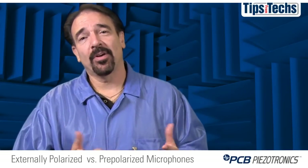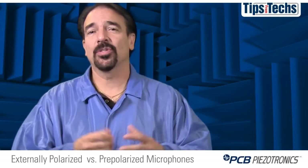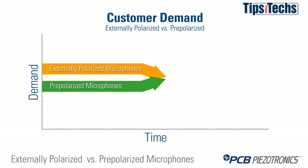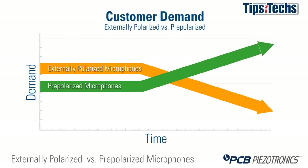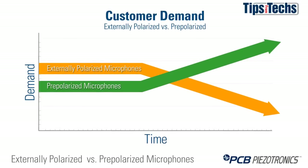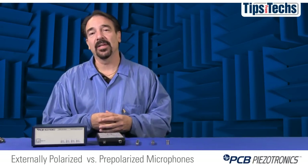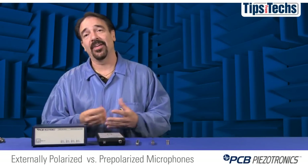So if externally polarized and pre-polarized microphones both do the job equally in 98% of applications, which is preferred in today's marketplace? It's my personal belief that within the next decade, 95% of all microphone systems will be pre-polarized, due to the significant cost-per-channel advantages and the flexibility they offer. End users will typically order 200-volt models only as replacements for existing systems or when a pre-polarized model is not available.